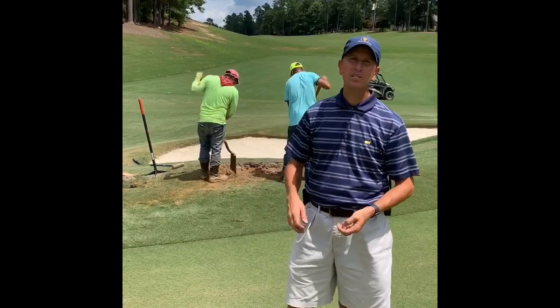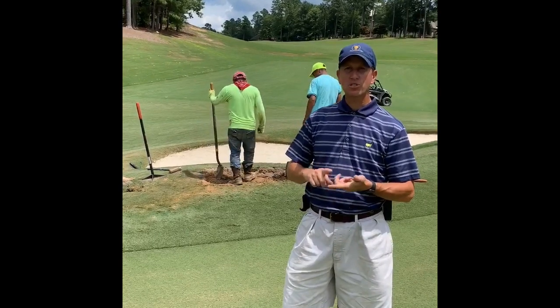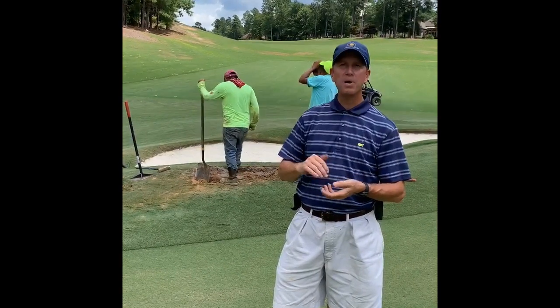Morning, Reserve Club. It's been a busy start to the summer for your grinding department. From Reserve Course and Howell Creek airification, we've done some cart path grinding on the Reserve to level out some of the tree root impact areas.